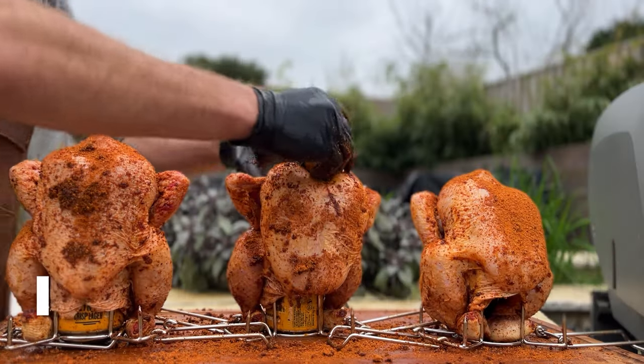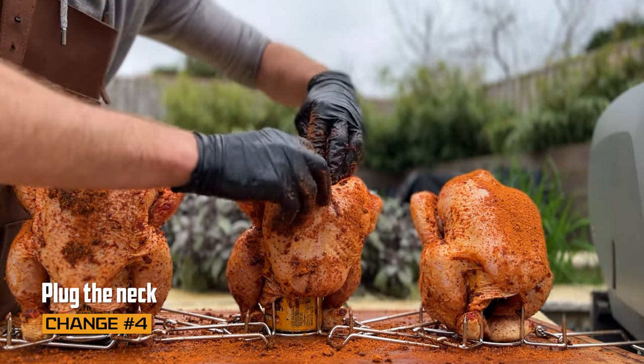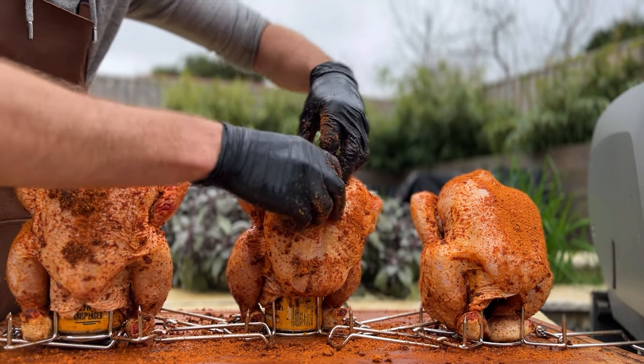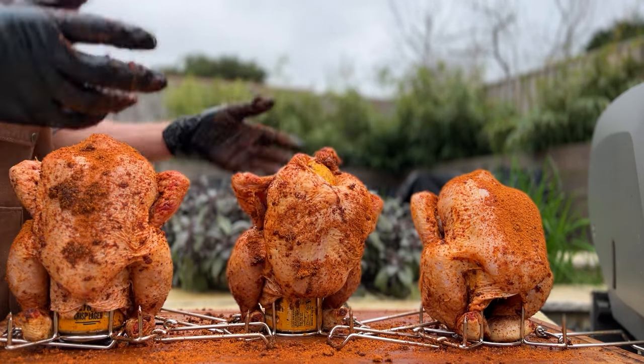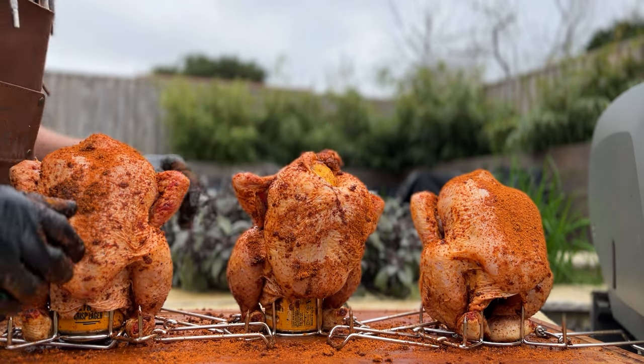I'm going to top up the rub, and on my chicken I'm also going to plug the neck hole with a lemon. If you don't do this, you've got a chicken-shaped chimney and that beer steam is just going to come in one end and out the other. You can use anything for this — a lemon, a potato, an onion, an apple, or aluminum foil — anything that's going to plug the neck hole.